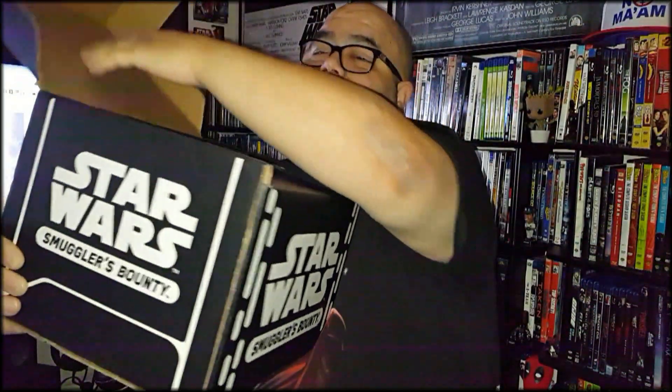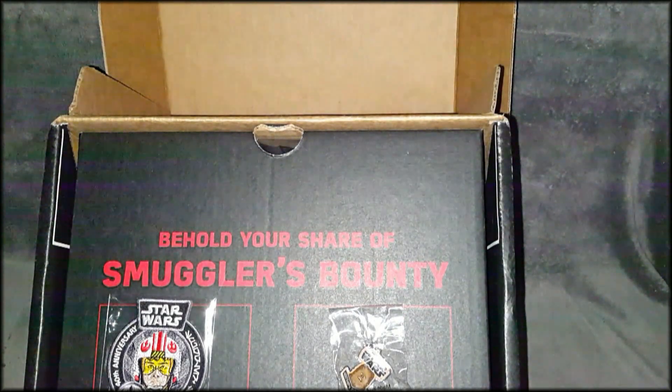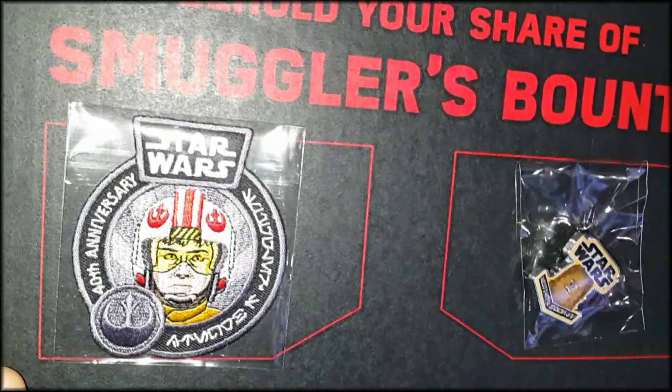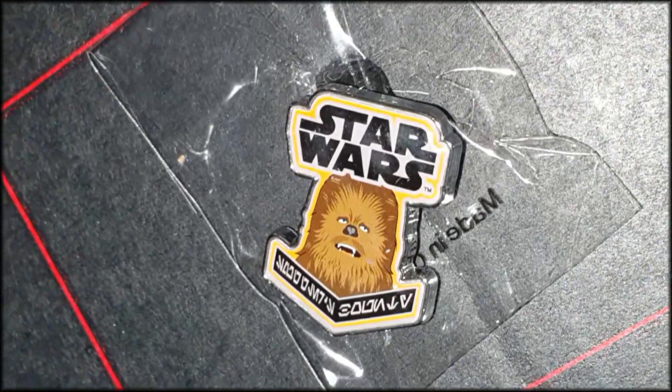Whoa, this thing's huge! Look at this thing, wow. Check that out. Of course, rest in peace, Carrie Fisher — Princess Leia. Let's see what's inside, because I have a feeling this is going to get really exciting. This is probably the biggest box, seriously, that I've gotten from Smuggler's Bounty so far. Right at the very front — that's beautiful — a 40th anniversary patch. Chewie! That's a beautiful pin. That's an awesome patch.